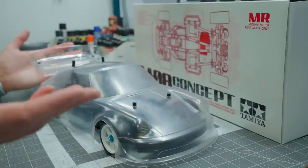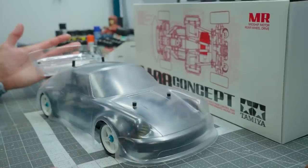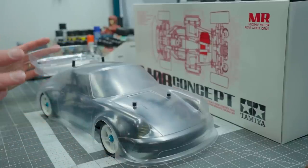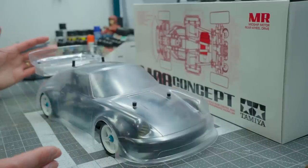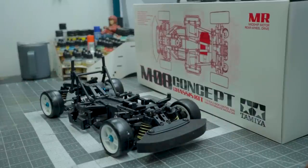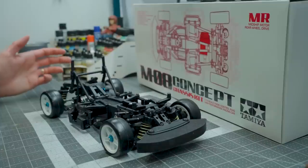On-road carpet racing. This is the Tamiya M08 Concept Chassis Kit. It does not come with this body — this is an Exotec body. It's made to look like a Porsche, but it is not licensed, so they call it the Stuttgart, which is where Porsches are made. So that all checks out. But this is a really great looking little chassis. It's designed to be sort of a spec class carpet racer, and that's pretty much exactly why I picked it up.